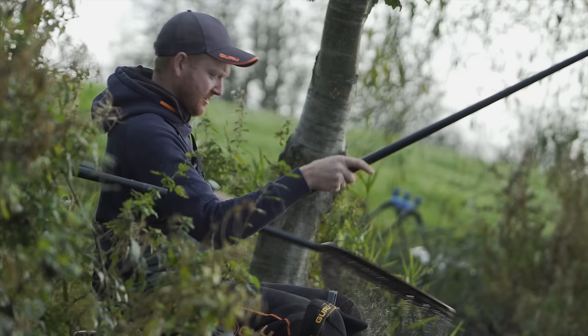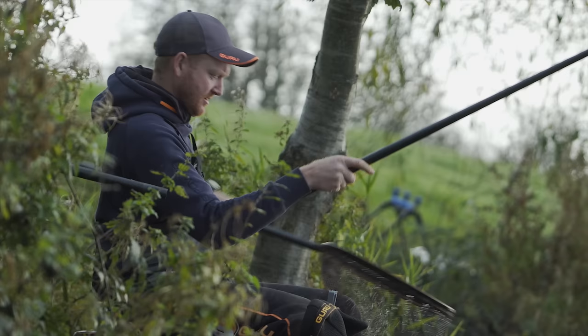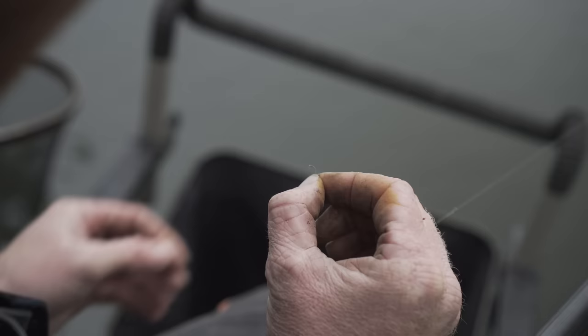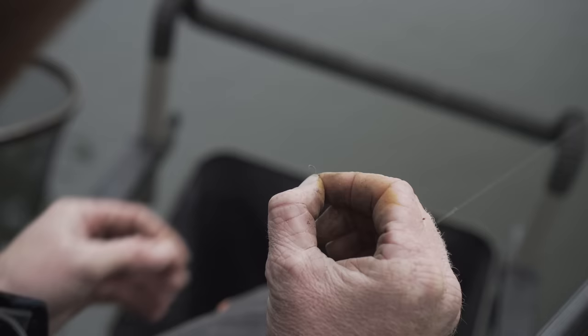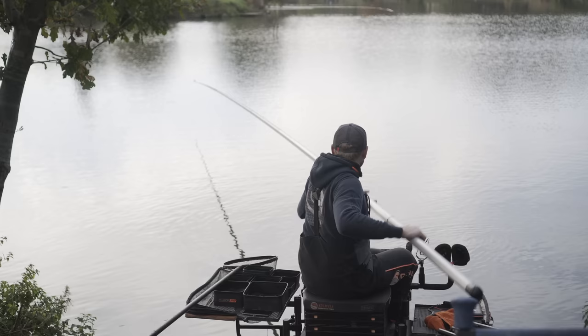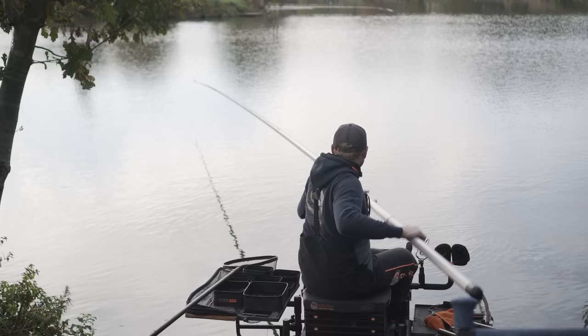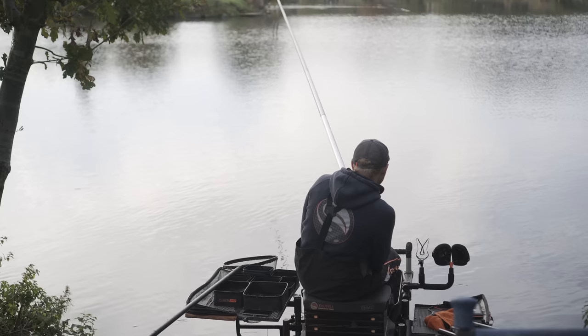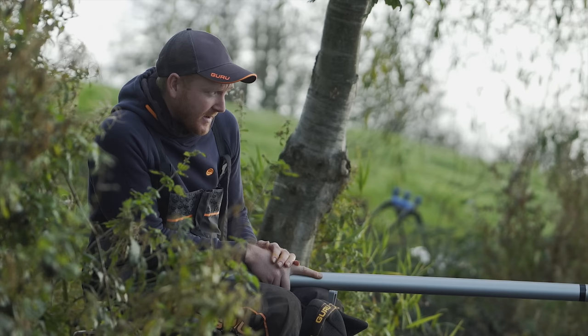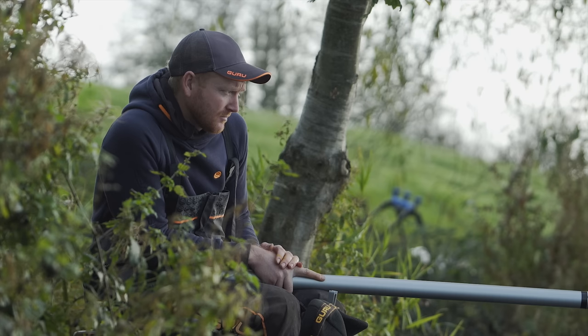The first fish on the old pellet line took longer than I thought. It's not a skimmer — it's a nice roach, which tells me straight away it's probably not going to be much of a skimmer day, or if we're going to catch some bigger skimmers and bream it'll probably be late on. So I'm going to put a red maggot on over the pellets and just see what other fish are actually out there feeding. I'm going to use this line as a bit of a guide to see what's there and hopefully help me make some better decisions later on.